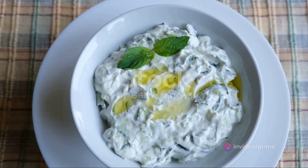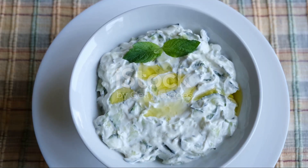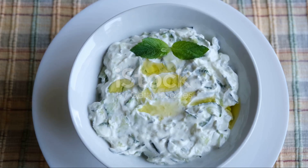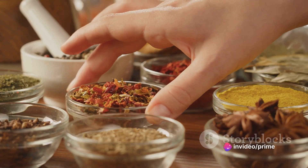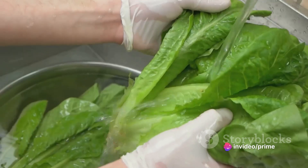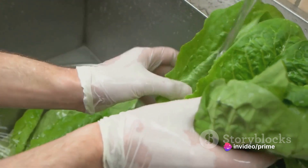Our tzatziki sauce will add that creamy tang. And for the crunch, we'll need fresh, crisp vegetables for the salad. Don't forget a sprinkle of your favorite spices to elevate the flavor. Remember, freshness is key for the best taste.